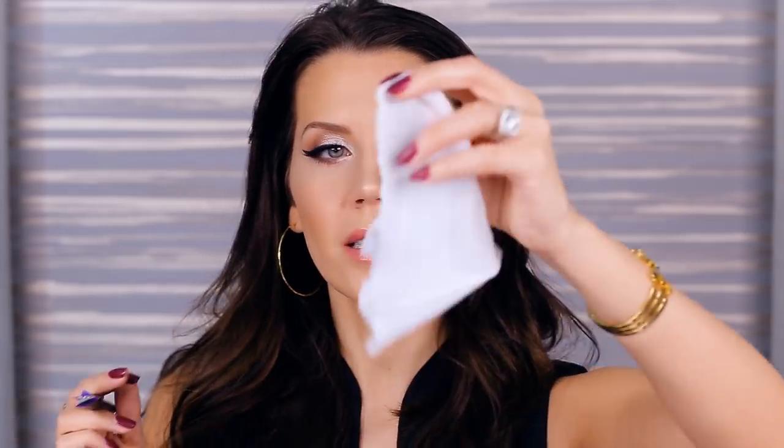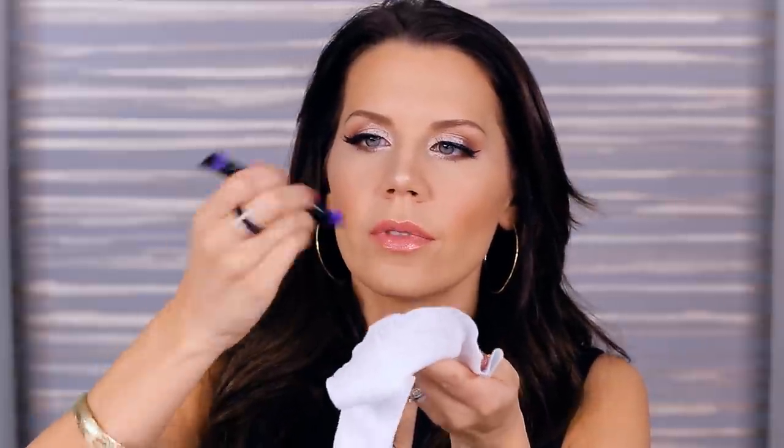I don't have too many bad things to say about this product. Let's see how easy it is to clean — you can just wipe off the tip with a makeup wipe. Yeah, that was pretty quick. Nice and clean. Feel free to let me know in the comment section below what you think I should try next. I keep glancing over and seeing one liner that's crazy but awesome, and the other one not matching up — so I've got to go fix this and get back to my day.